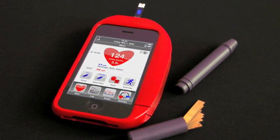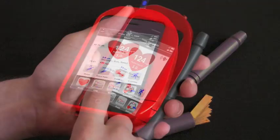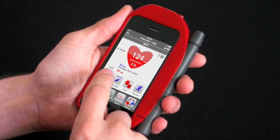With rapidly growing iPhone and iPhone app sales, our LifeCase and LifeApp system is positioned to leverage this versatile technology to give users simplified control over their diabetes.